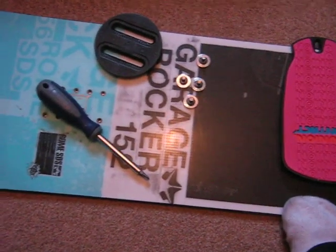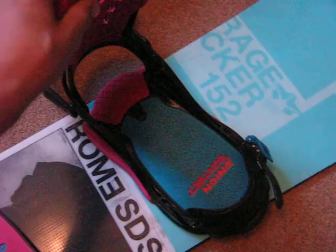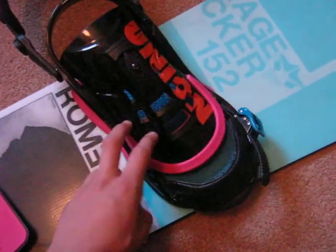Hi guys, today we're going to learn how to put bindings onto a snowboard. As you can see, this one is already done — this is what it should look like at the end of it. These are the union contact bindings with the special plate over the top, over the binding bolts.